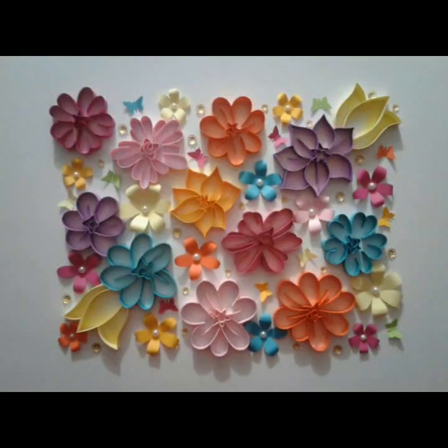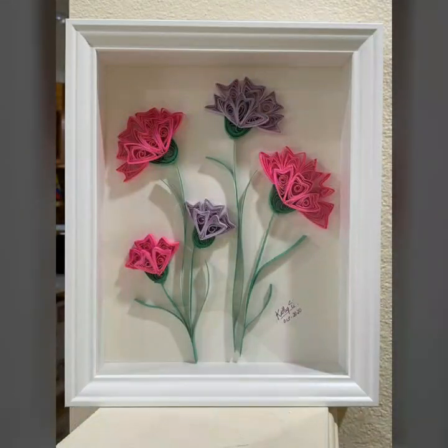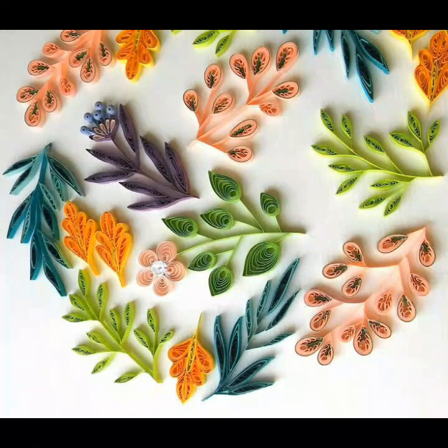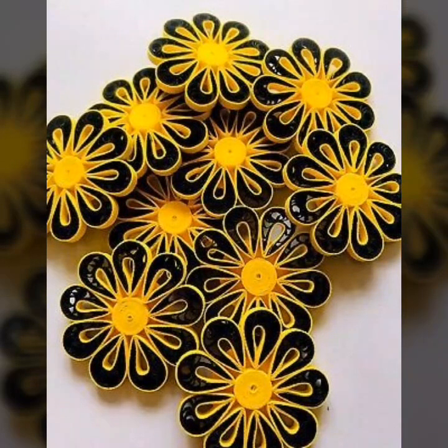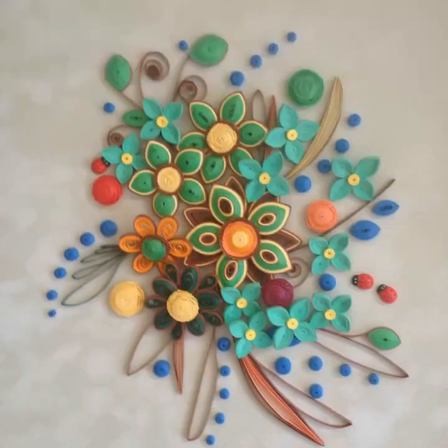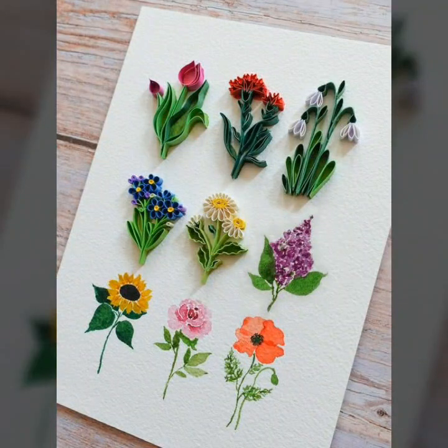Today I am sharing paper quilling ideas with flowers. I am sharing with you a lot of beautiful flowers and a lot of different ideas. Today I am sharing with you today's paper flowers and my ideas.